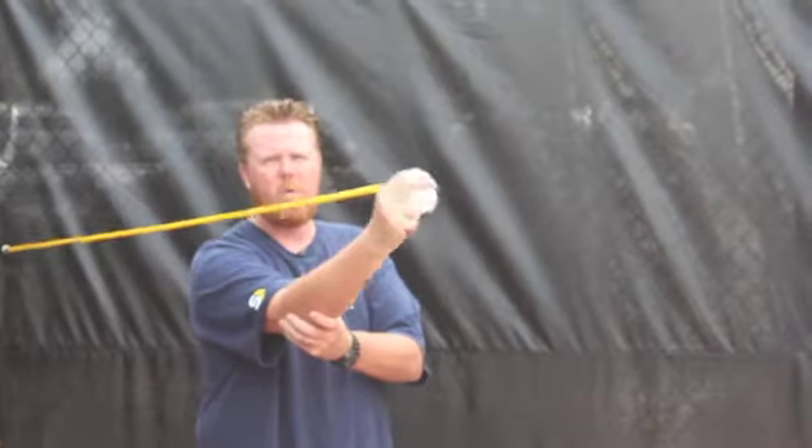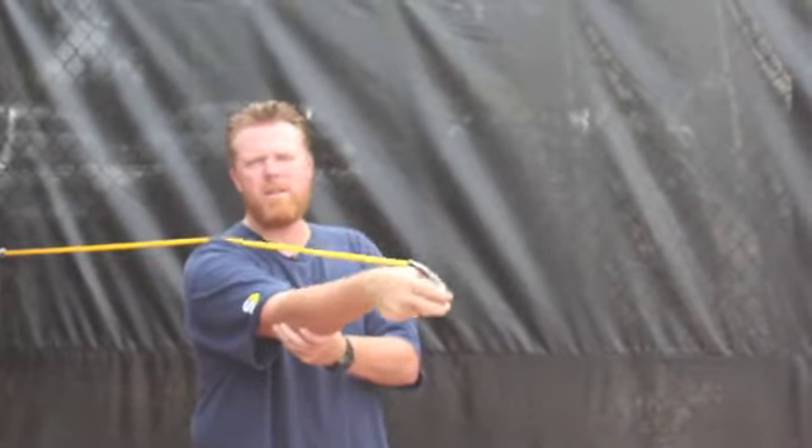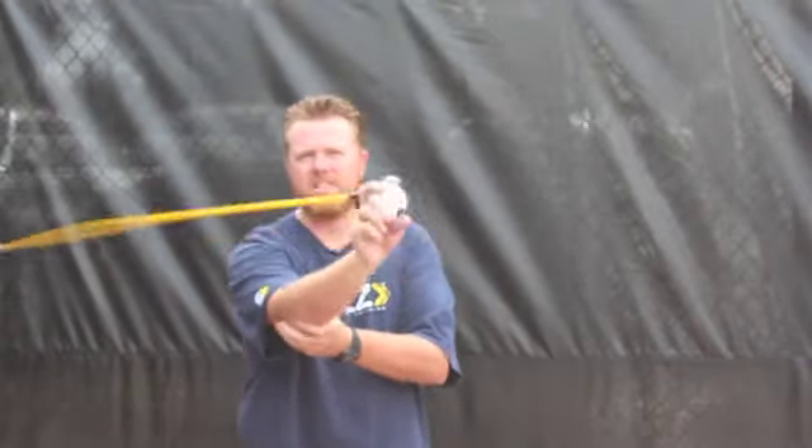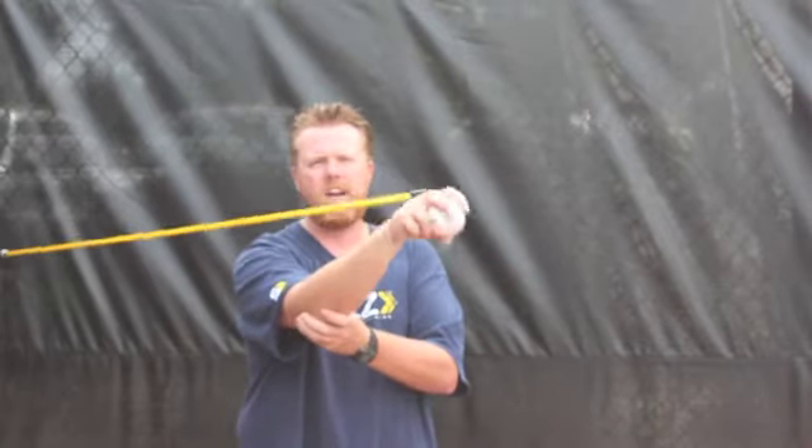Stabilizing the elbow, working the wrist, pulling the ball down. Going back to position players — nice and smooth. I don't want to do it fast; I want to be nice and controlled, nice and slow. Just some exercises you can do at home.